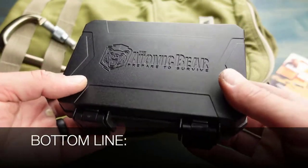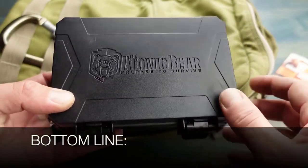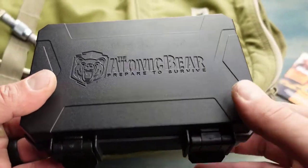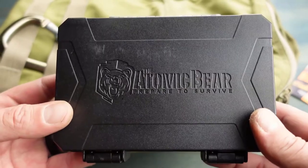Bottom line: if you're in the market for a survival kit, whether you are a beginner or someone that is looking for a bit of redundancy in their kit, definitely take a look at the SWAT Survival Kit by the Atomic Bear.